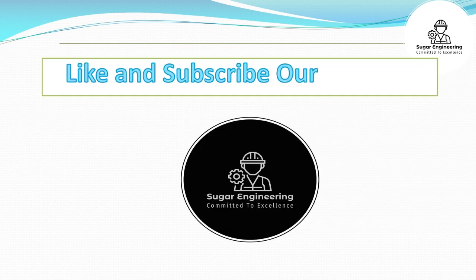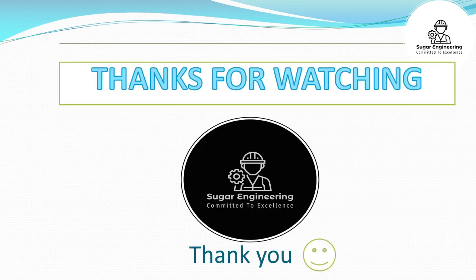Like and subscribe our channel for more videos. Thanks for watching.